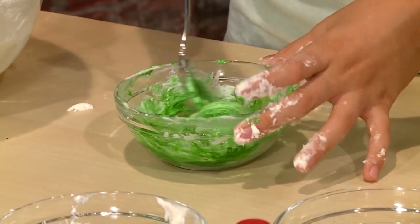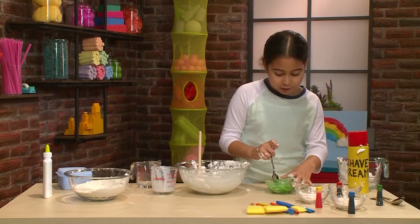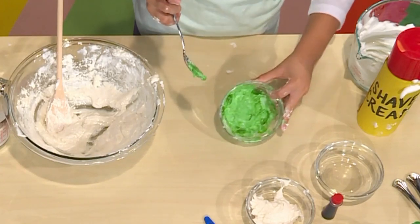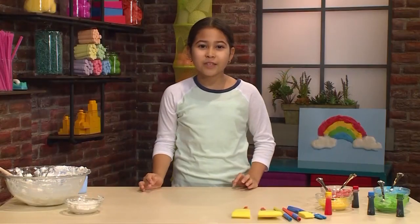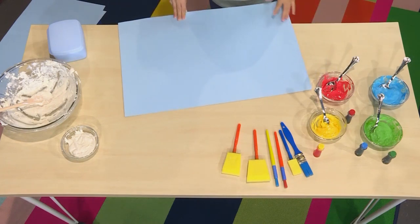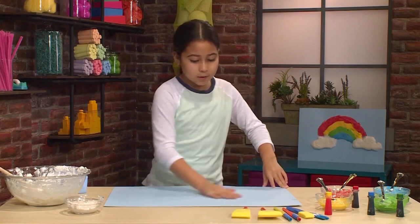Really stir it well so all the color gets mixed in, but don't mix it too much or it won't be puffy anymore. Once you make all your colors and you're ready to paint, you want a piece of poster board or cardboard — since cloud paint is really wet, regular paper will just soak it up and rip.